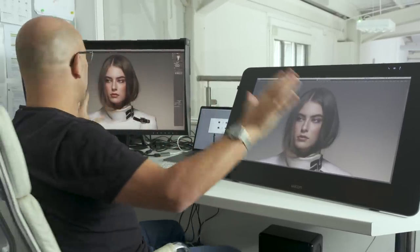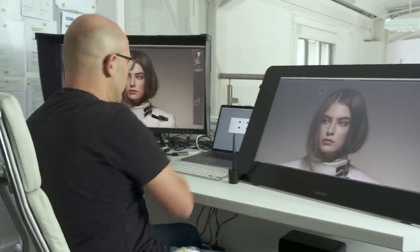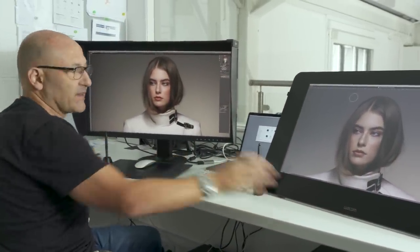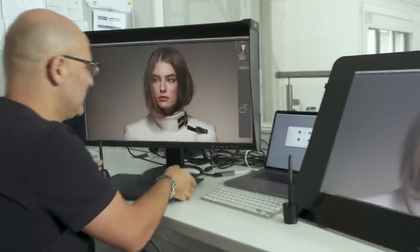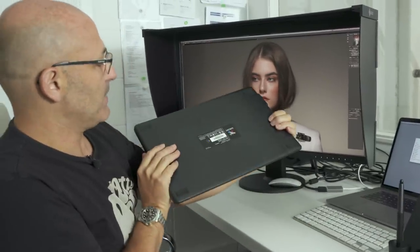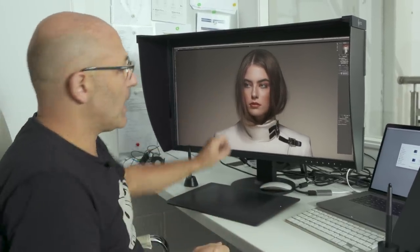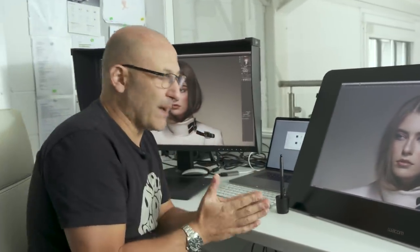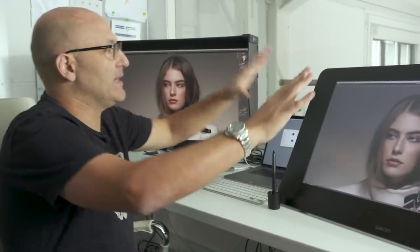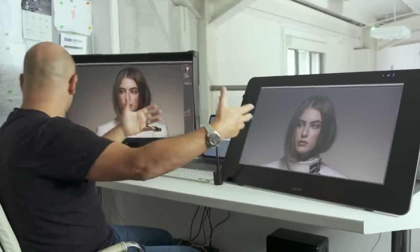Before I go over the reasons why I've gone from the Cintiq back to the ISO and a Wacom tablet — this is a Wacom screen, however you want to pronounce it, and this is a Wacom tablet, the Intuos medium-sized tablet that I use with my ISO monitor. With the Wacom Cintiq, it's the tablet itself. Let me give you a little overview of some of the main features and issues.